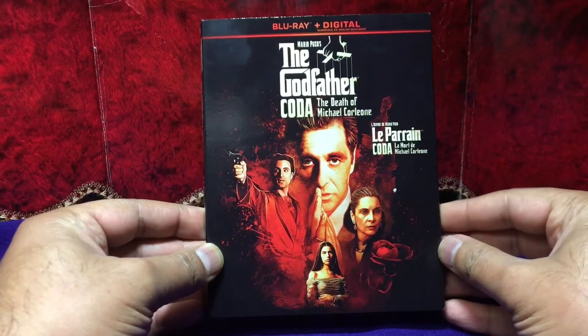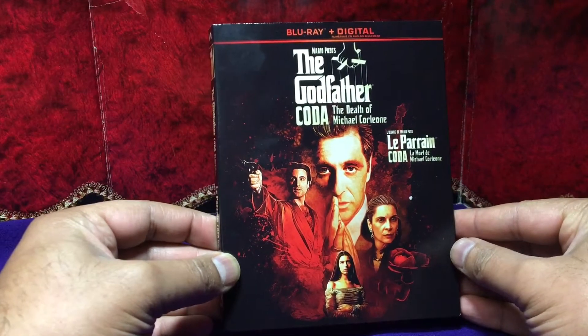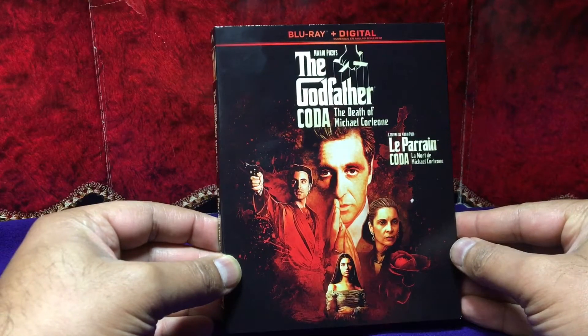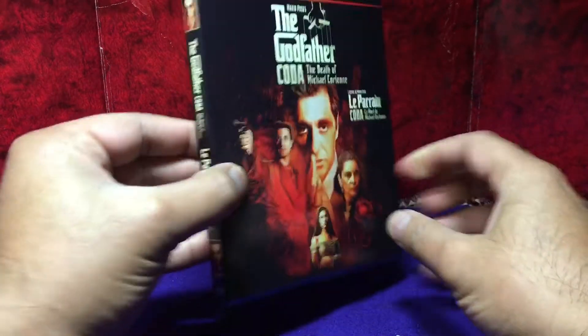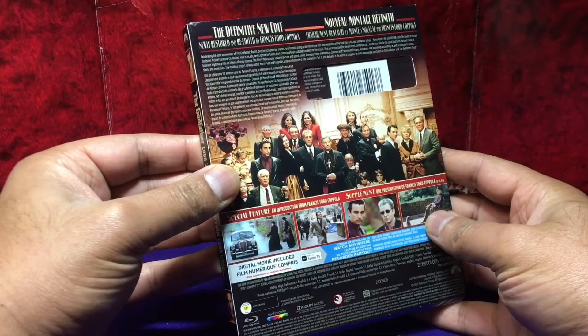Hey guys, thanks for dropping by. This is going to be my Blu-ray and digital unboxing of The Godfather Coda: The Death of Michael Corleone. I want to get this one early and get my hands on it. Here's a look at the front, the side, and of course the back. Let's take this out.